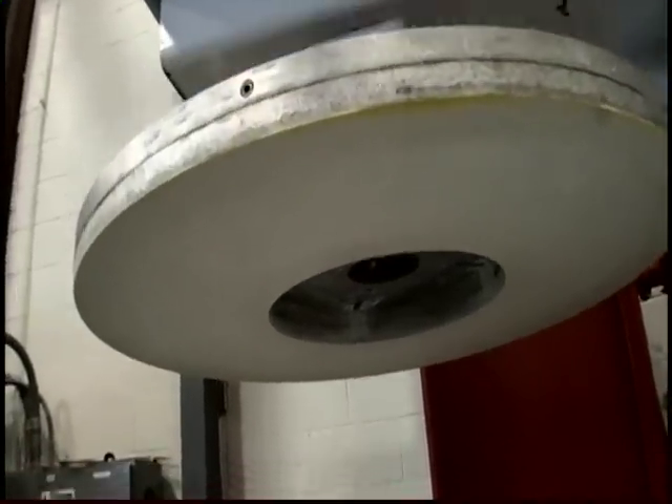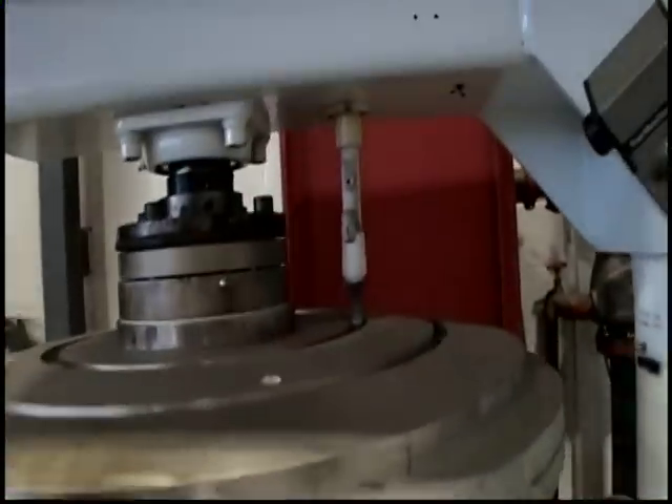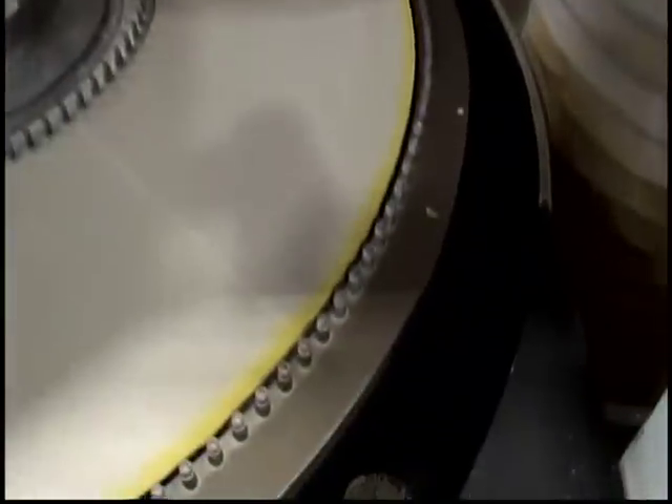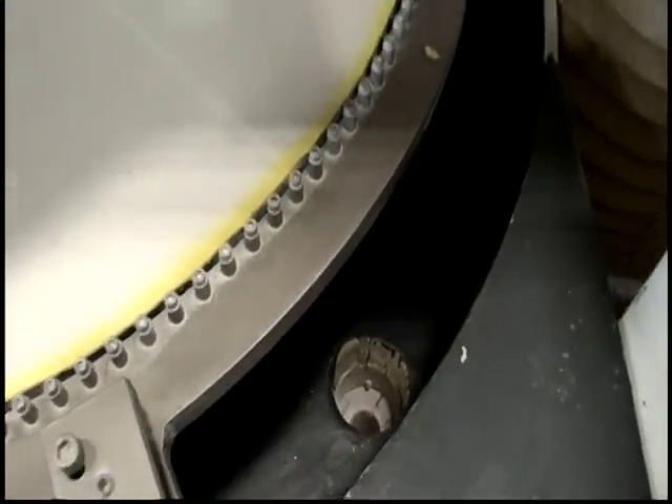Bottom platen. Top platen. This is where the slurry is fed out of — comes down, drops between platens. That's the collectible reservoir.